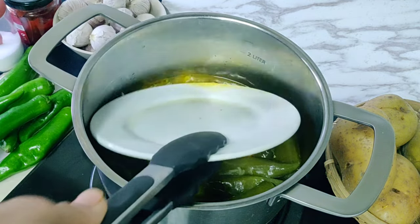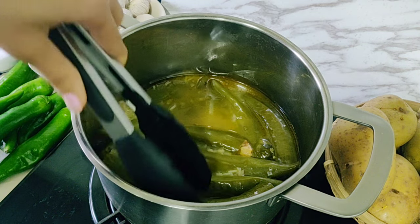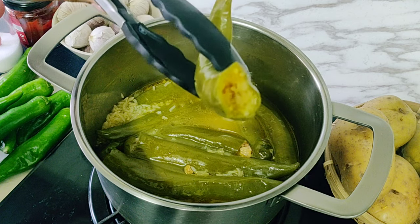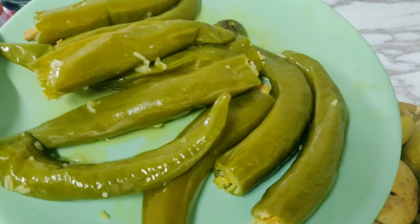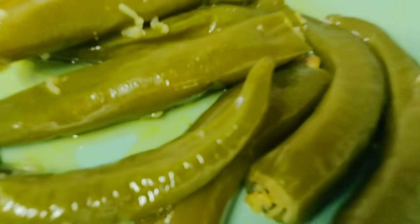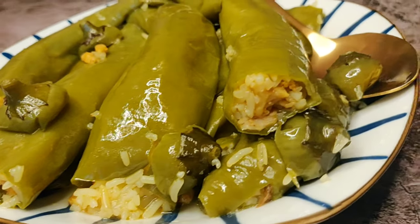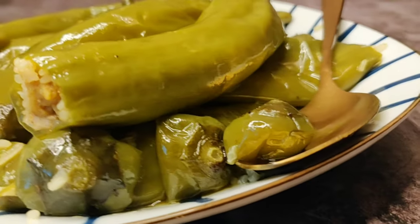Our stuffed peppers are now ready to eat. You can see how tender the peppers are and the rice is perfectly cooked. Take the peppers out to serve — the rice has fluffed up and come all the way to the top. This is exactly why you need to fill the peppers only three-quarters of the way up.